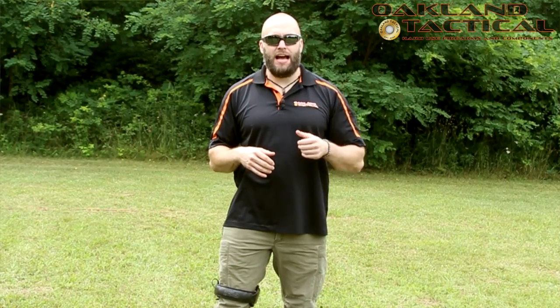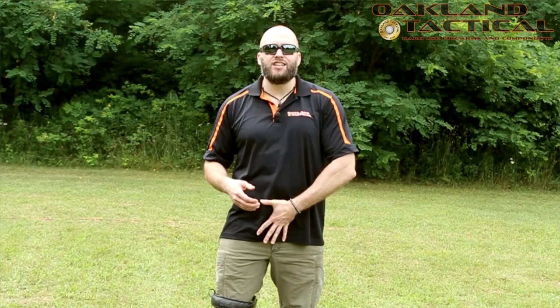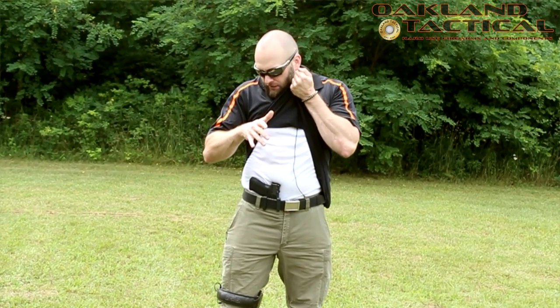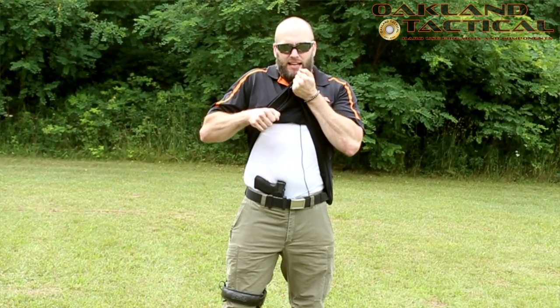When using the reaction hand, I tell people to find your belt buckle. You can feel it with the palm of your hand, or at least the centerline of where your belt resides. This gives you an index point where you can trap your reaction hand, grab as much fabric as you possibly can, and simply pull straight up. Once everything is out of the way, you can index the gun and get it out.